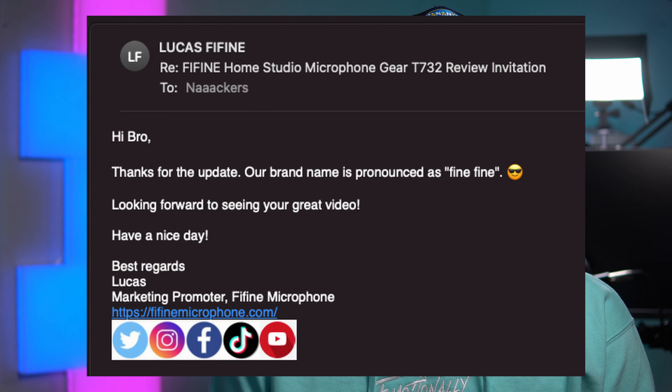If you're engaged with live streaming culture on social media, there's a really good chance you've heard of the brand Fine Fine in regards to microphones. A few months ago, Fine Fine reached out to me and said, 'Hey, do you want to do a review of the T732 microphone kit?'